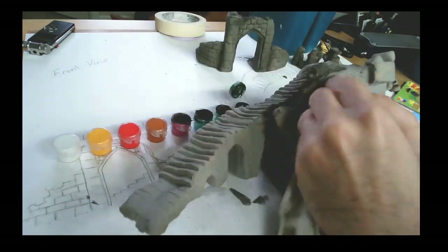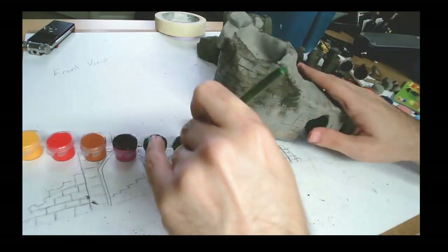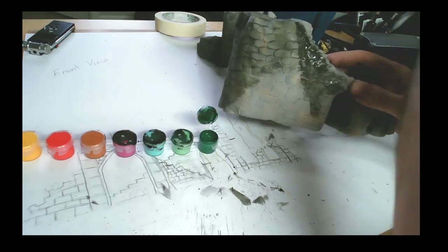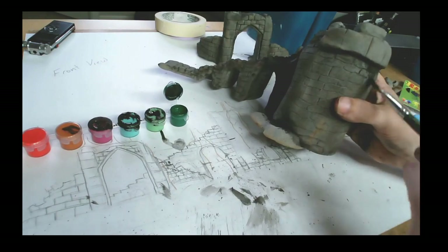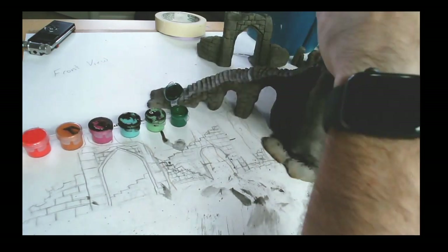For the tower part, I try to go a little softer with the tone so it's not as dark, trying to create that effect that it's more in the distance. I do go back to all the pieces and add some darker tones to areas that I feel would have collected more grime.